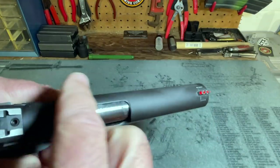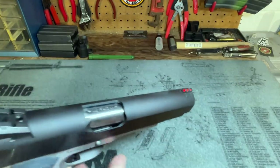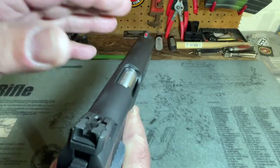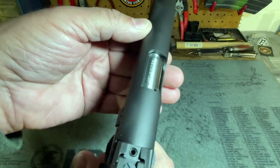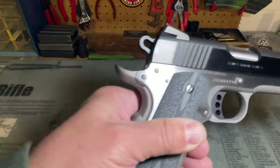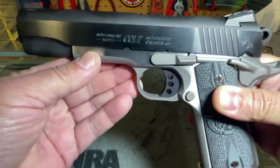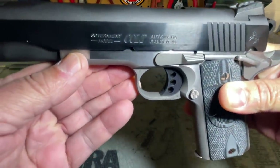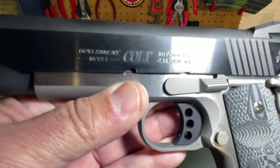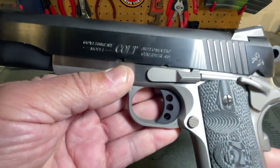When we look at the top of the slide, it has a matte finish as opposed to the polished blue on the sides. Yesterday on a very bright, sunny range, I was not getting any glare interfering with my sight picture, so it does seem to be doing its job. On the right-hand side of the slide we see 'Competition Series' engraved, and on the left-hand side we see the traditional Colt markings — which does my heart good to finally have a pistol with those markings.